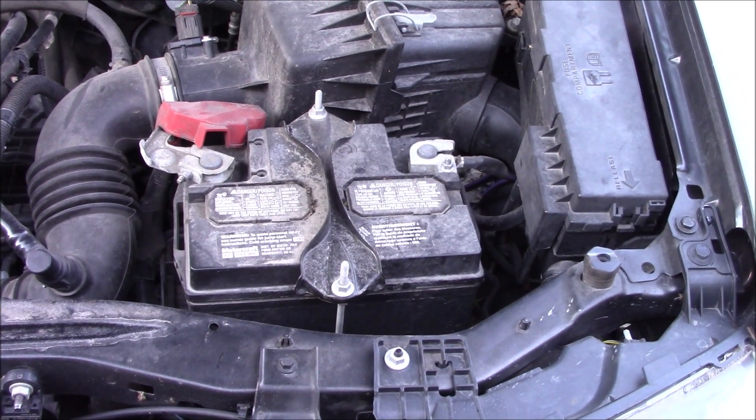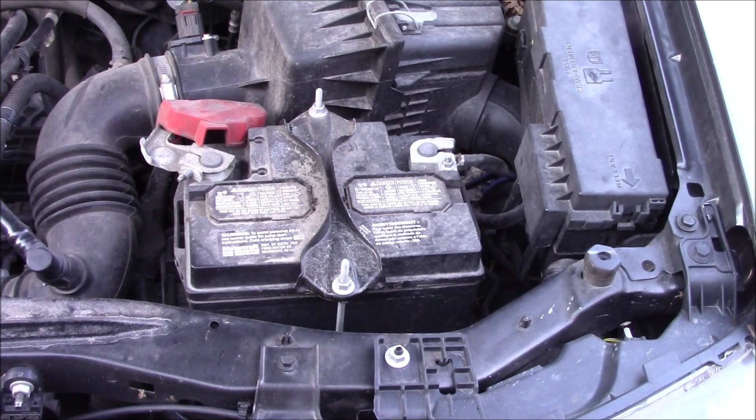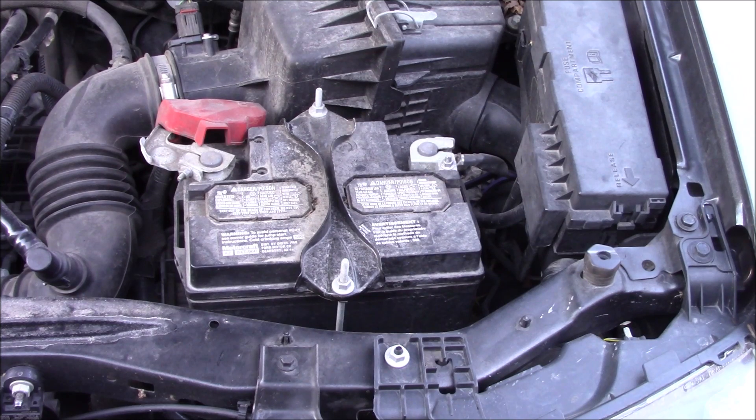What I'm going to do here today is replace the battery. The direct replacement code is 96R. I'm going to try to fit a cheaper Walmart battery in there that is a 24F.